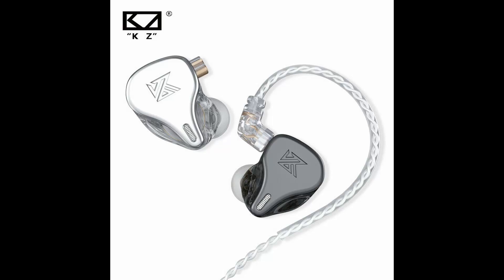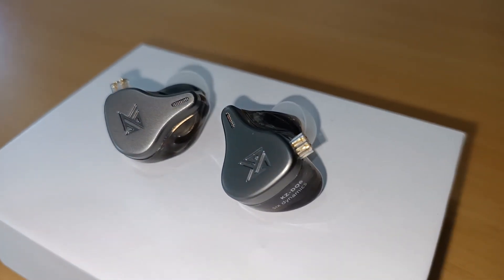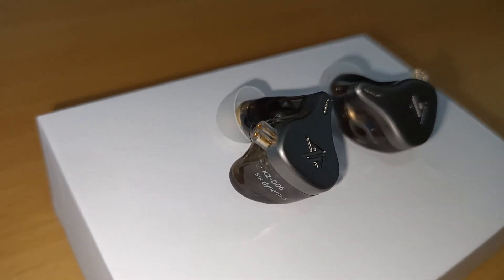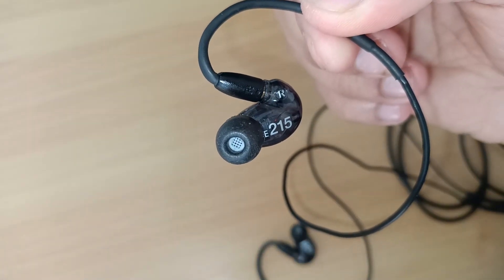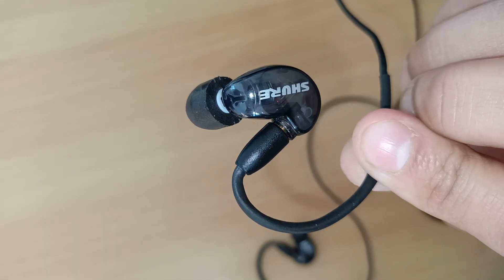The KZ-DQ6 in-ear monitor is a fat sounding earphone with six units of dynamic drivers. I purchased these for around 35 New Zealand dollars on AliExpress. Since these are advertised as an in-ear monitor, I'll compare these to the Shure SE215, which is an entry-level in-ear monitor at around 229 New Zealand dollars, available at most music stores.